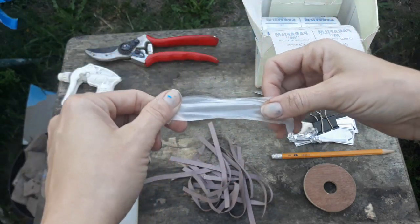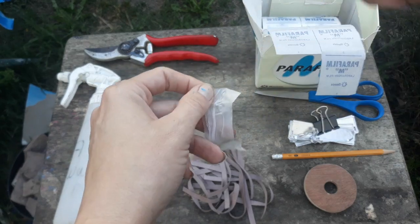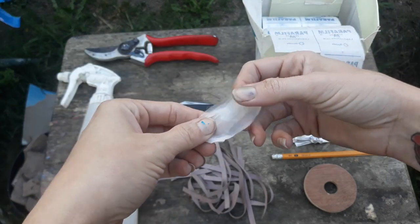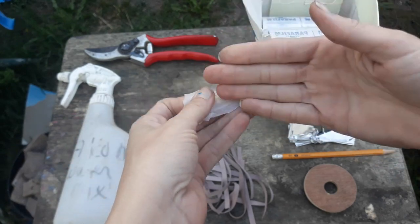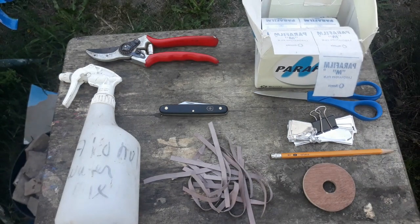That's the reason why I like this particular product. Some people will use freezer tape or that green tape. Those work pretty well, you just have to remember to cut it off whenever your scion starts to grow so that it doesn't end up girdling your branch and knocking it off.